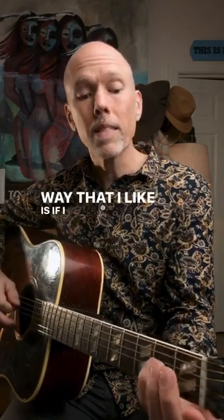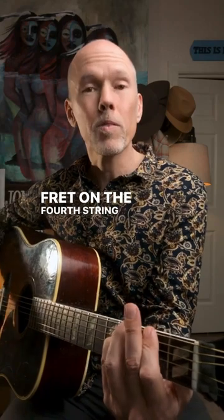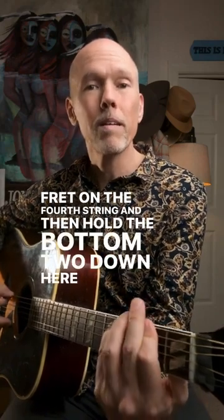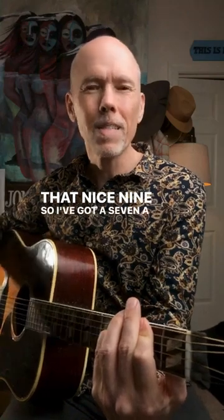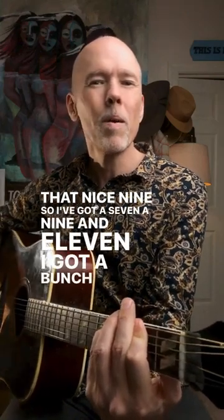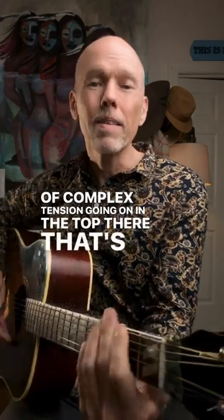The other way that I like is if I take my pinky and slide it up to the fourth fret on the fourth string and then hold the bottom two down here. You get that nice nine — I've got a seven, a nine, and 11. I've got a bunch of complex tension going on in the top there. That's a beautiful chord.